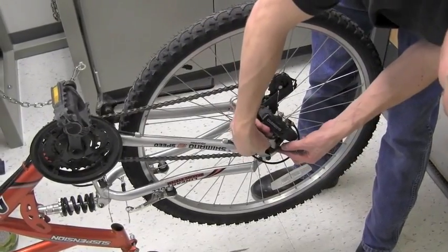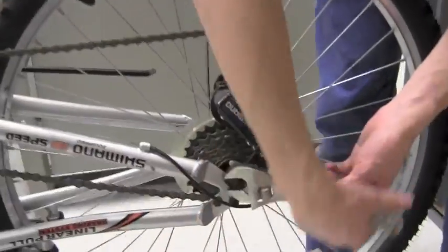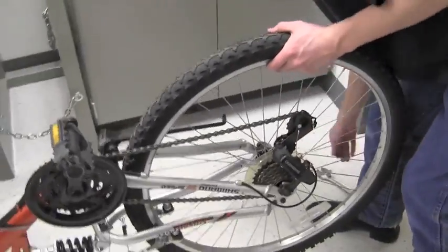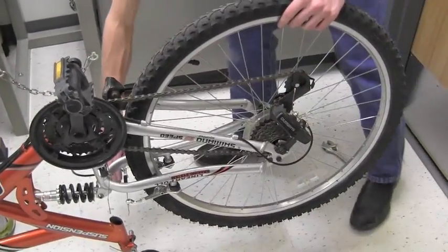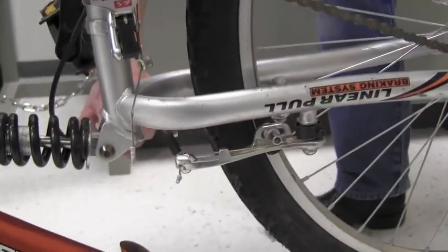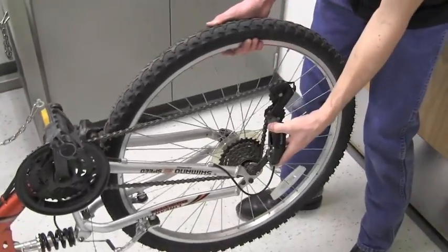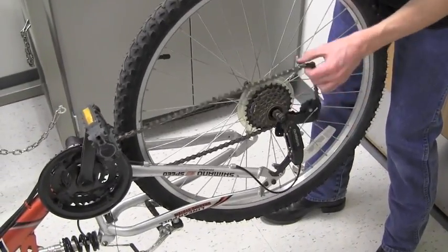Put the bike upside down and balance it on its seat and handlebar, and begin by loosening the nuts holding in the rear tire. Once those are loose, be sure to disconnect the rear brake line so that you can slide the tire out. Move the chain out of the way and pull the tire straight back right in between the rear fork.